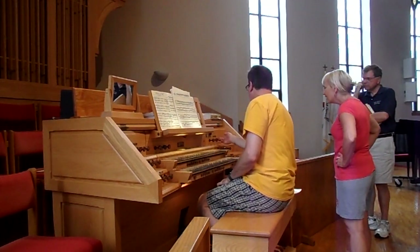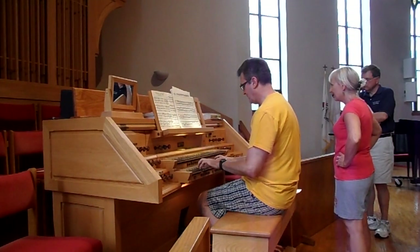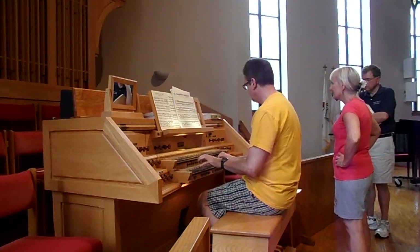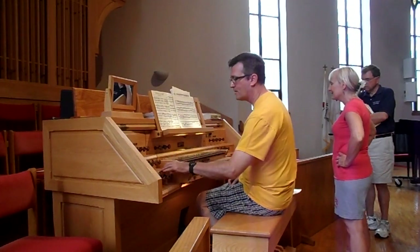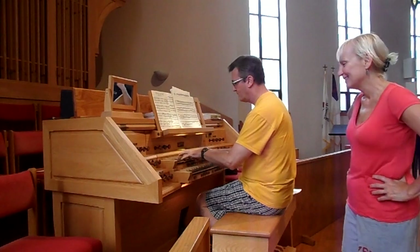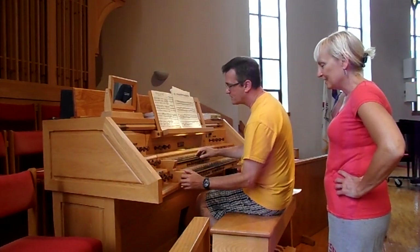Now let's expand the principal chorus up to two. That's nice. I love it. It's a great-great. That's a swell. It's straight. There's a celeste to it.